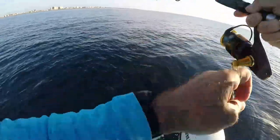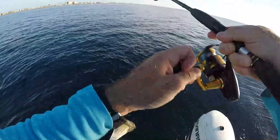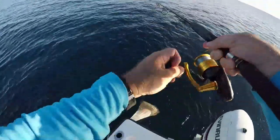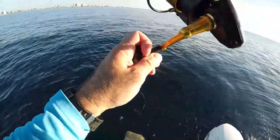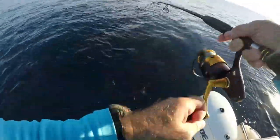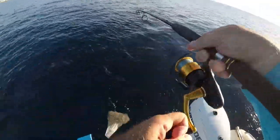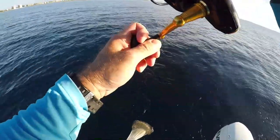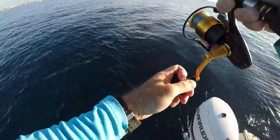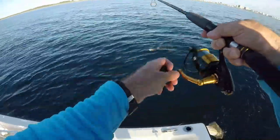Hooked up on the way up! It's always good when somebody hits you on the way up. A lot of times it's a mackerel — we'll see what we have here. It's a yellowtail on the wind-up, always good! There we go, another keeper.